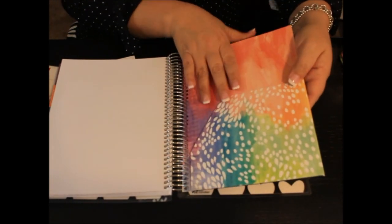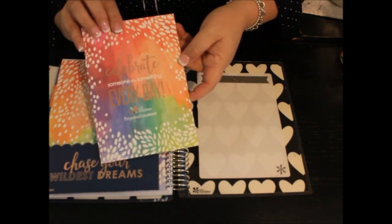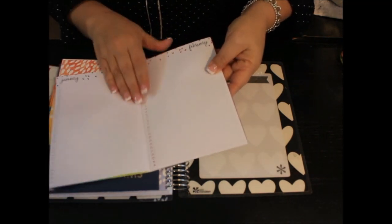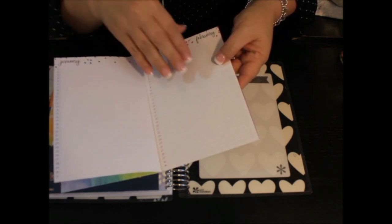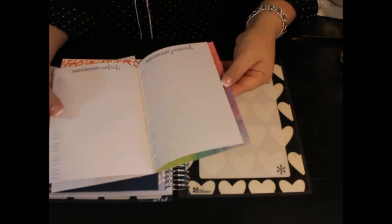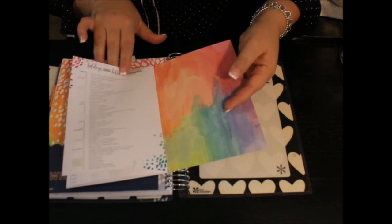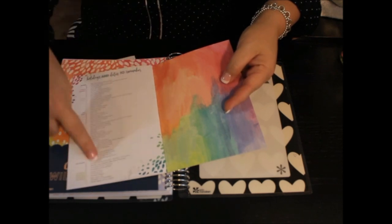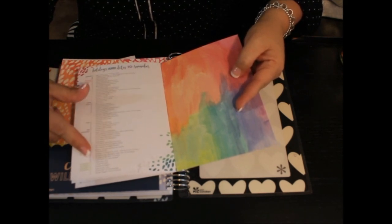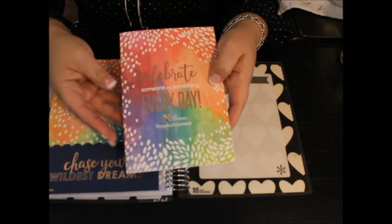And then there's a two-pocket folder — one on this side and one on this side. And then this is another little thing that came with the calendar — this is 'Celebrate Every Day,' a little pocket calendar that you can carry with you. It has January through December where you can write down anything on the corresponding dates. And then it has a place in here where you can write down important messages, contacts, or passwords. And on the very back page, it has holidays and dates to remember — all the dates from January to December, such as Martin Luther King Day, Groundhog Day, Valentine's Day, etc. I just love all of Erin Condren's stuff because everything is so pretty and inspiring and beautiful.